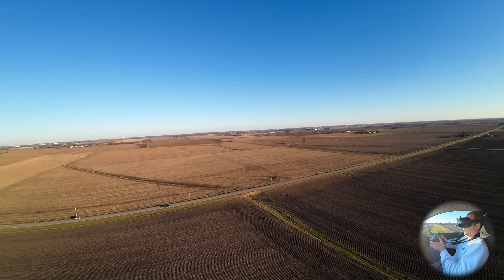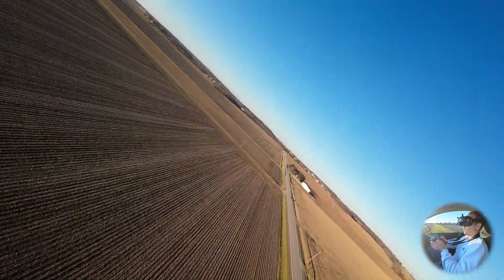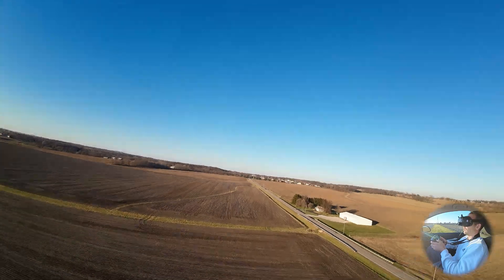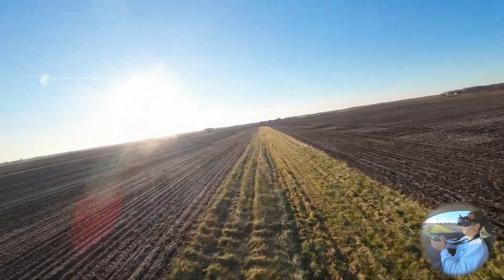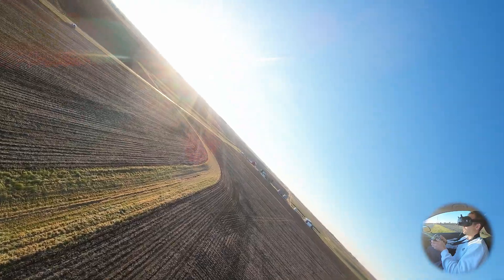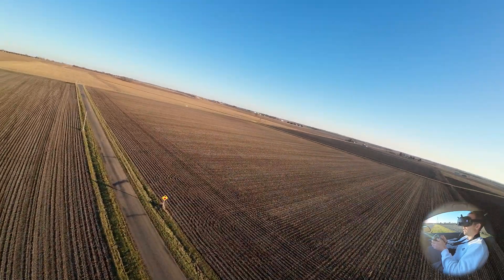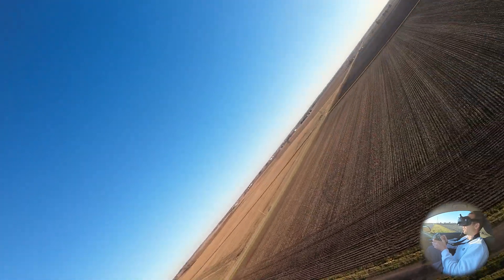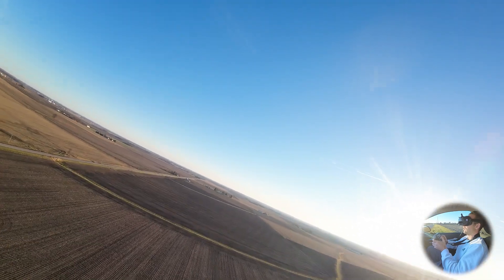All right, we're going to go to full manual - punch this thing up to about 10, 11 amps and give it a whirlwind. It's doing good, cruising at about 60 miles per hour, there is no wind right now. She's doing well - and there are power lines there. There's a car we can mess with. Let's give it a good thrust test - 12, 30 amps, and bringing it back down.